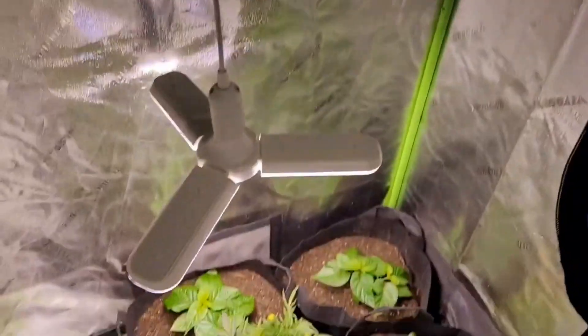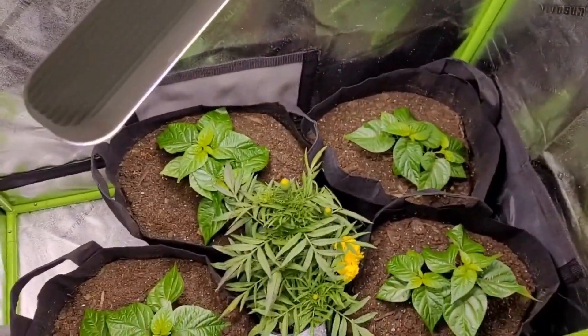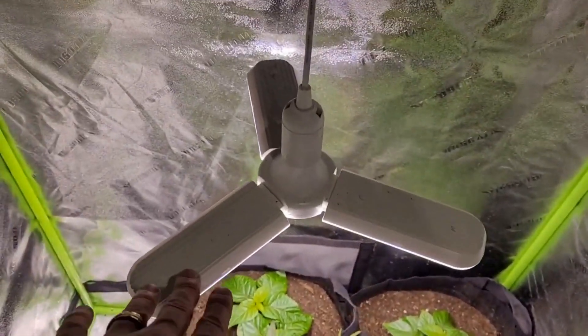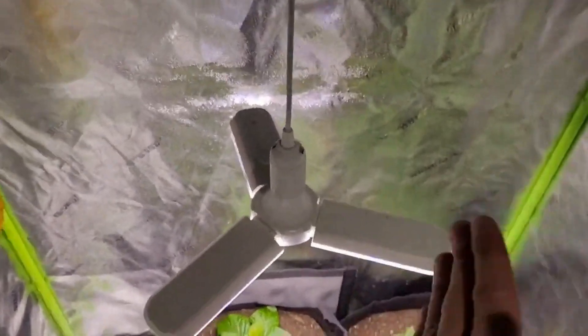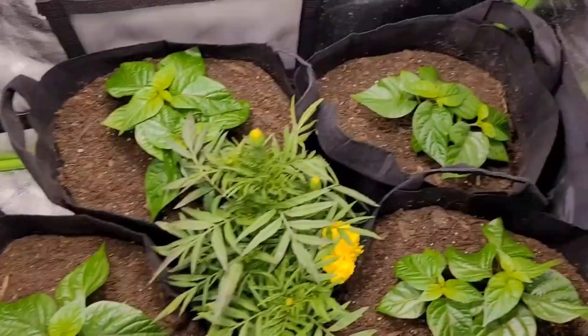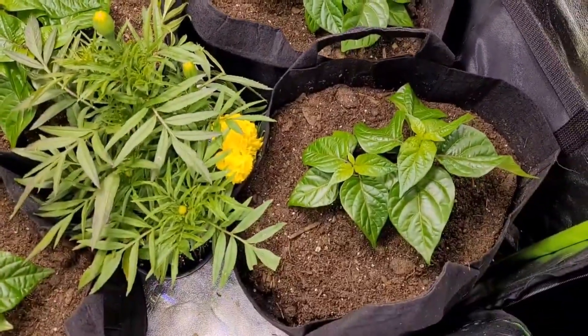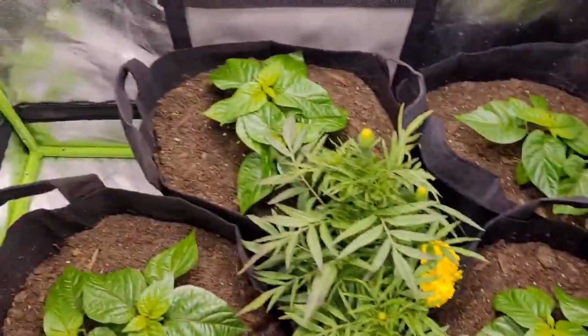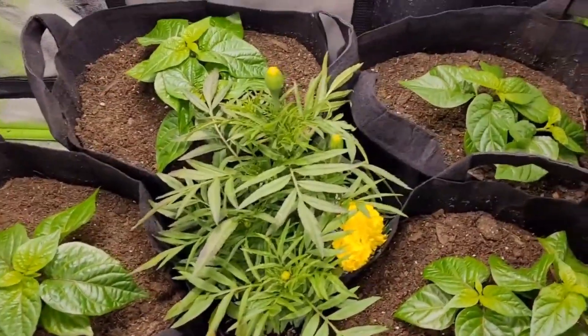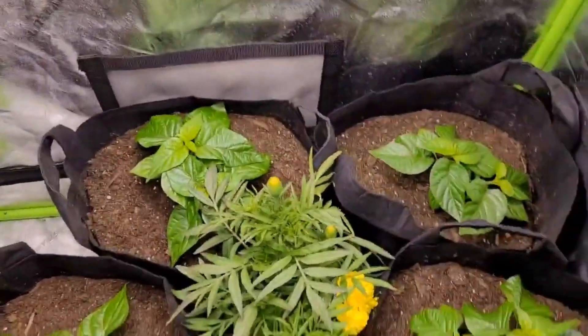This is what it's looking like for now inside the tent. I'm probably going to order another light — I think it's 120 watts, maybe 150 — so I can have one on each side and space things out better. Once these plants get their legs in the five-gallons, they're going to be beasts. You can see we've got the marigold in the middle for good luck.